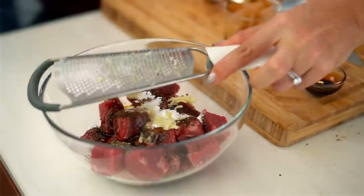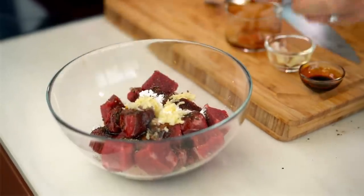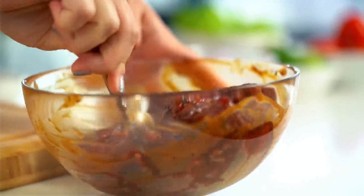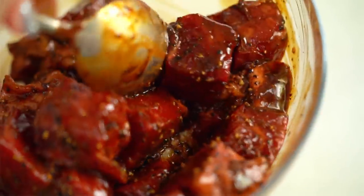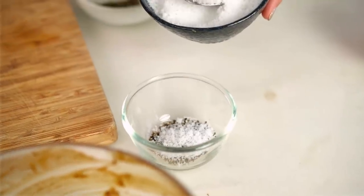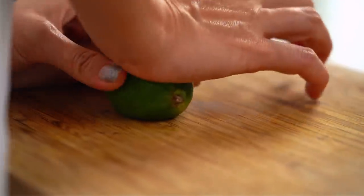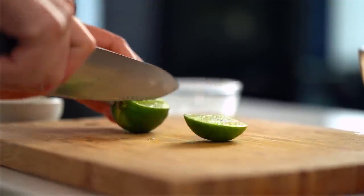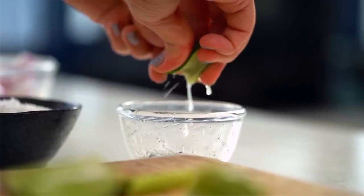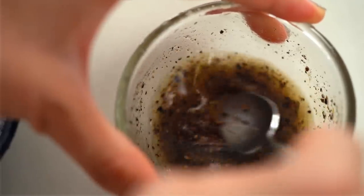And then finally some garlic. I'm going to give everything a mix. The beef does not need long to marinate — all those ingredients are super punchy so they're going to do their job in record time. Before we stir fry, we need to make a little dipping sauce: some campot pepper, an equal amount of salt, and then some lime juice. Give that a mix and that is going to be a beautiful peppery dipping sauce for the end.